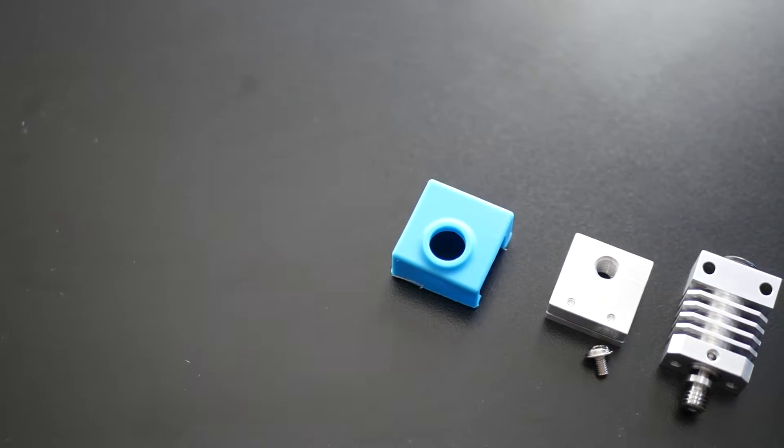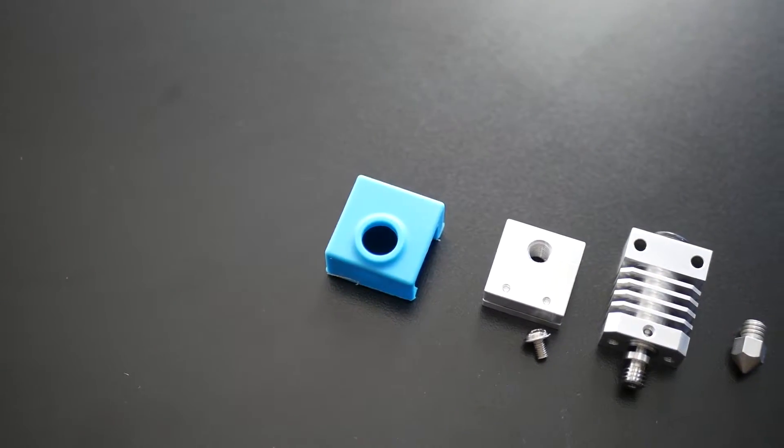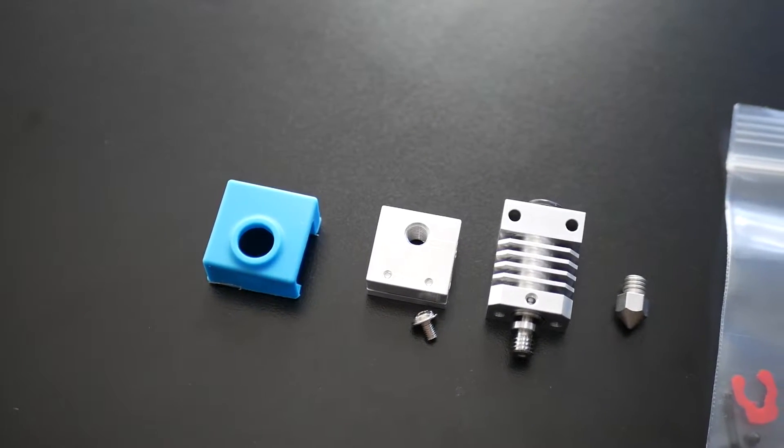Hey, what's going on guys? Dano from ModBot and today I am super excited to show you guys what I've got right here. Today I'm super excited to show you guys what I got in from Micro Swiss.